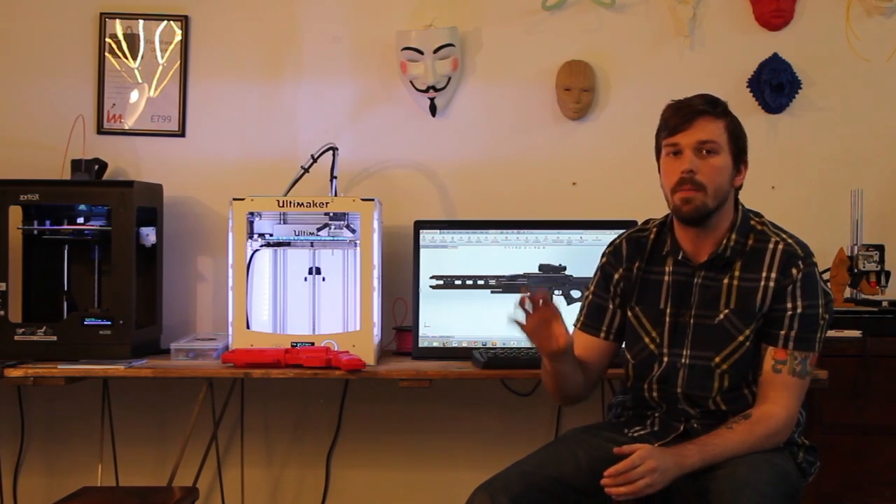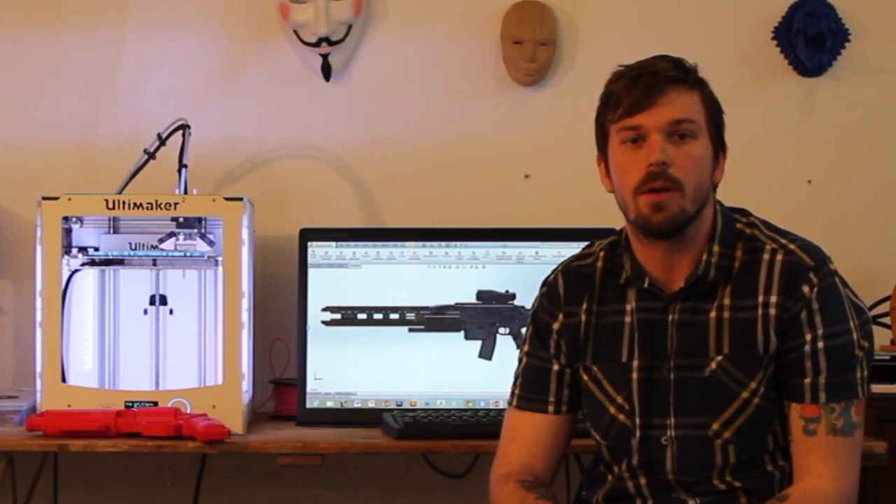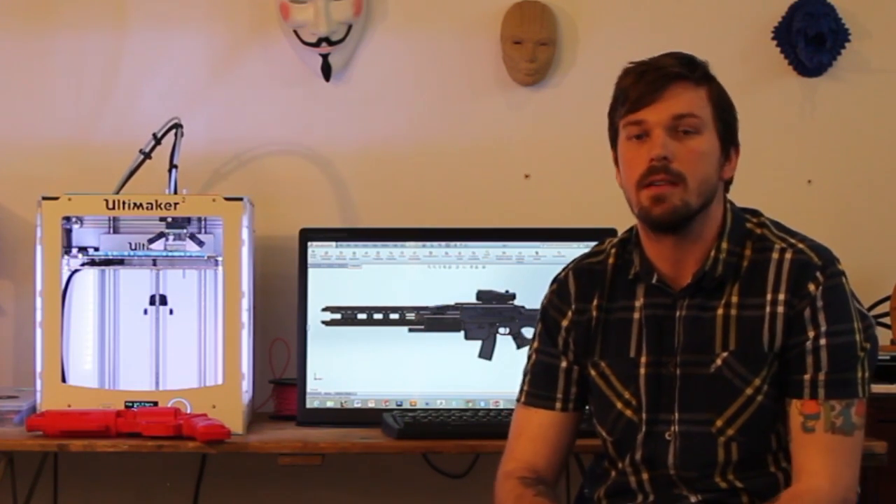In order to make the airsoft parts fit into the gun, there were a few changes I needed to make, such as lowering the grip as well as moving the handle slightly to the left. Once all these adaptations were complete, the gun was then cut into pieces and sent to print.